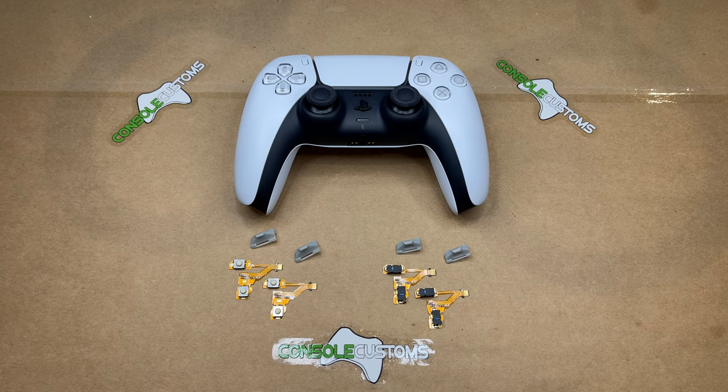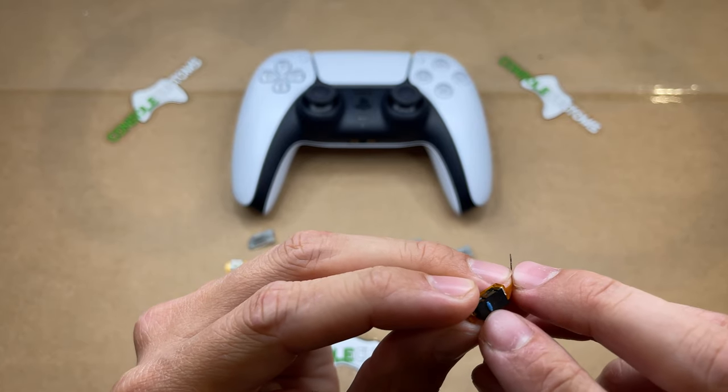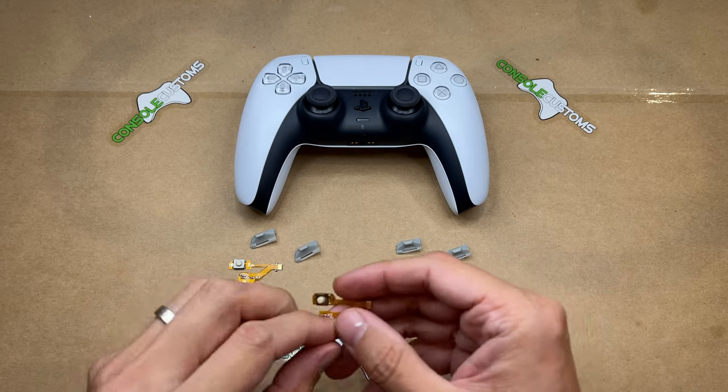Hey everyone, this is Chris with Console Customs. Today I will be taking you through the installation of our PS5 Smart Trigger Pro mod. This mod comes in two flavors: we have our mouse click version and our standard tact version. The mouse click, as the name implies, uses the buttons found in a standard computer mouse, so you get a nice sound and feel.